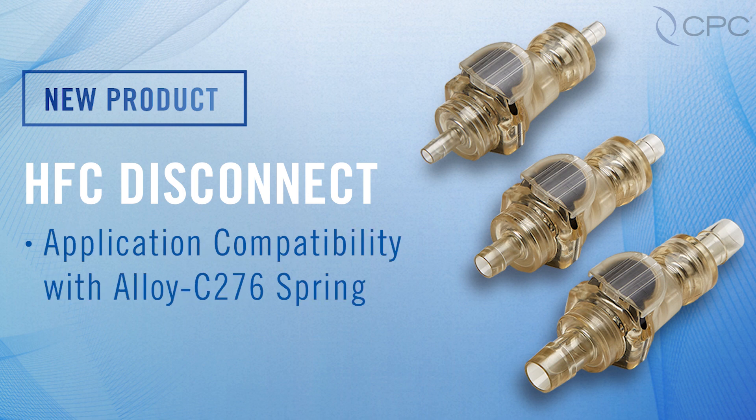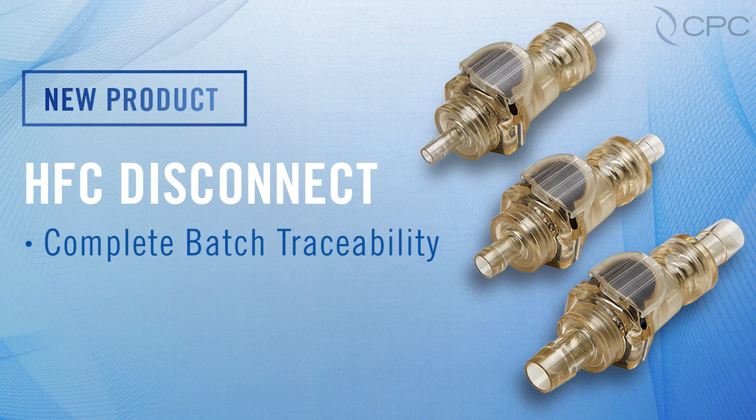Internal valve springs made from alloy C276, which enables greater application compatibility, and complete batch traceability as each piece is laser etched with item and lot numbers.